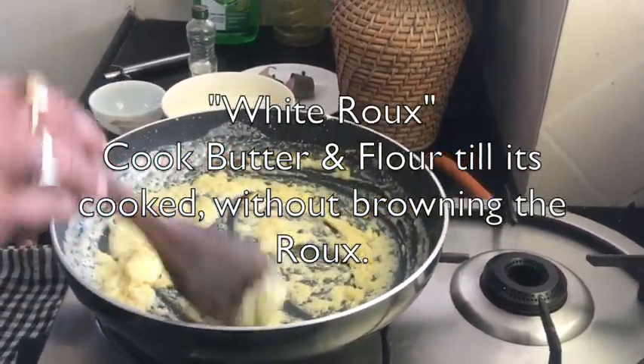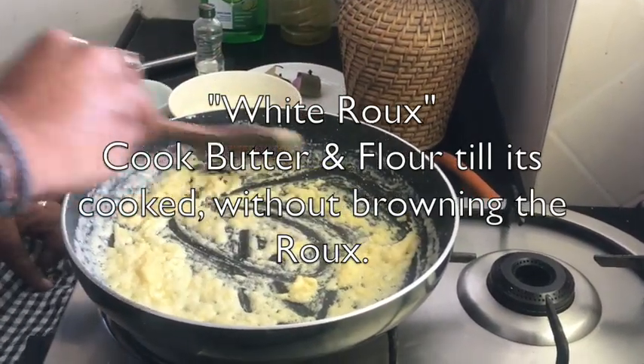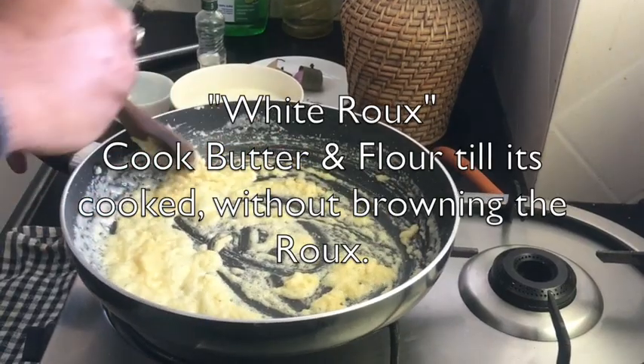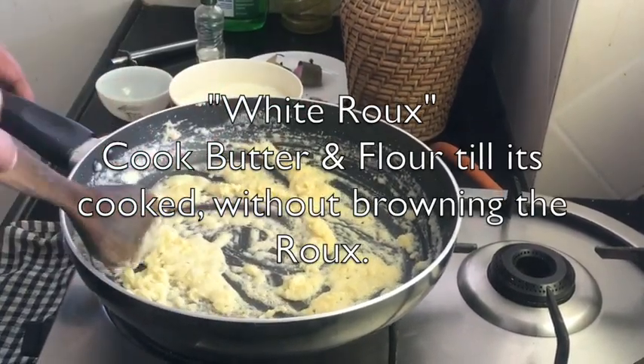Here you can see the butter and flour are mixed. We do not give it a color change — it should be a very light, barely golden color. It gives a beautiful aroma, and you can smell the scent of the flour and butter cooking together.